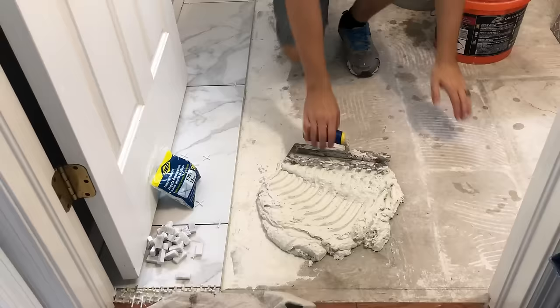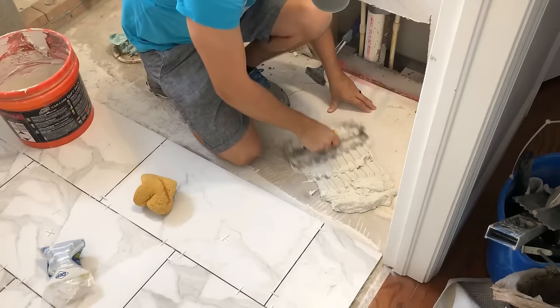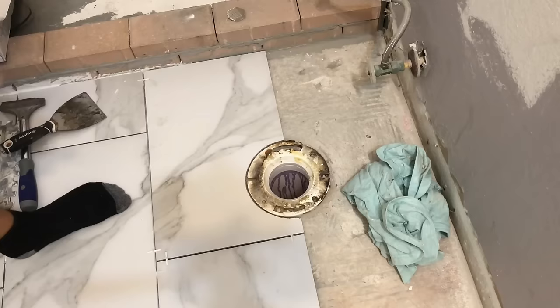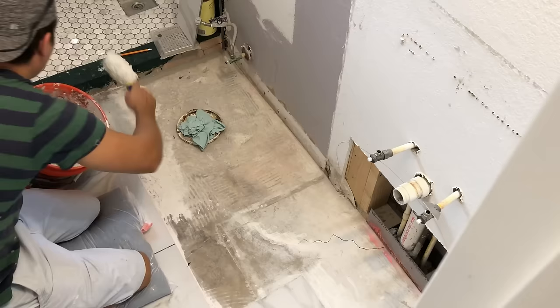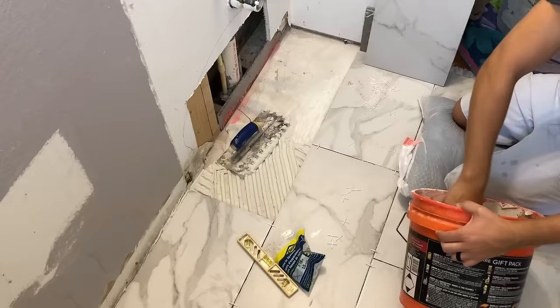Then I put some thinset on areas with imperfections and began tiling the bathroom floor. I used a half-inch trowel so it was easy to level the tile while installing it. I used small mosaic pieces to make a transition between my wood floors in the hallway and the bathroom tile, and it turned out great. For the toilet hole I made a paper template to outline the hole on the tile, which made the cuts much easier. It's typically easier to lay everything out first before putting cement down, so you can do all your cuts and then tile without pausing.